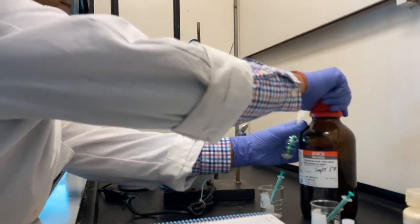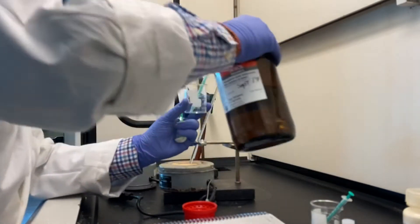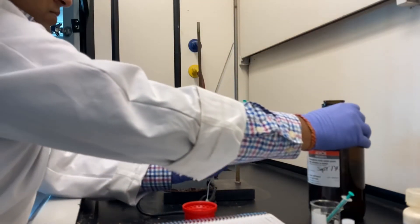Using a separate syringe, add phosphoric acid as well. Remember, phosphoric acid is very corrosive, so be careful.